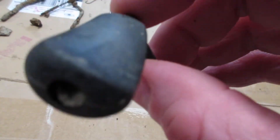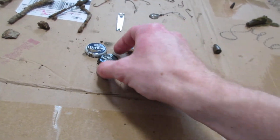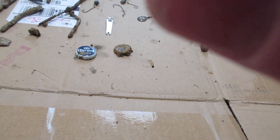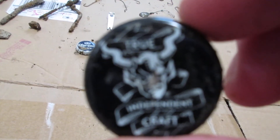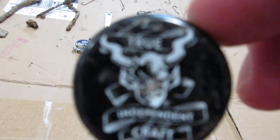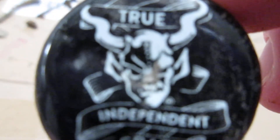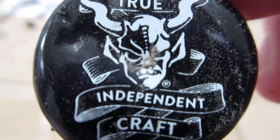I got the crank on a fishing reel — not the actual fishing reel but just the crank arm. What does that say? True Craft — there we go, True Independent Craft.